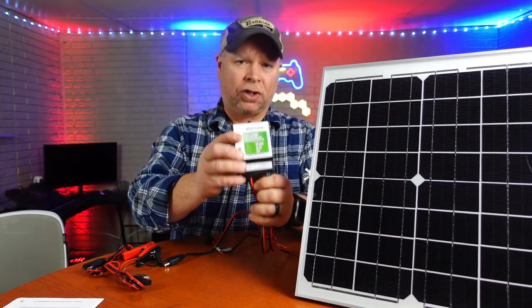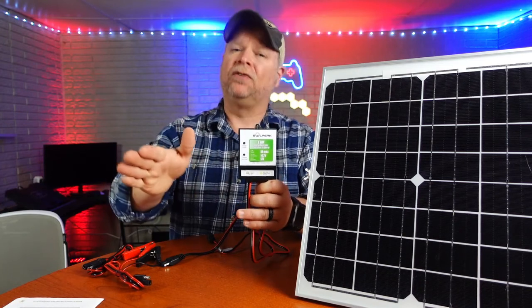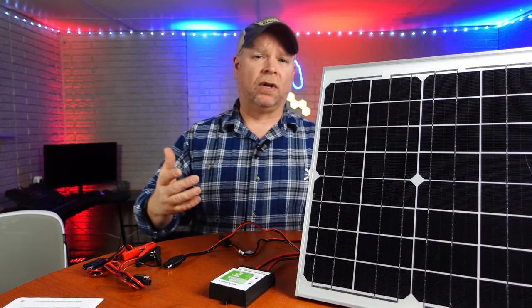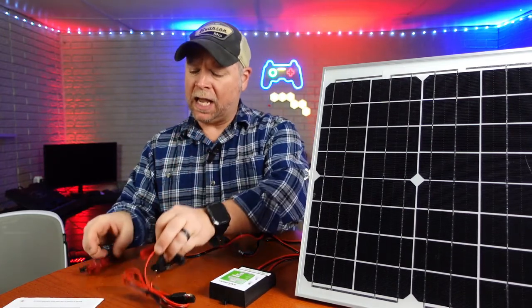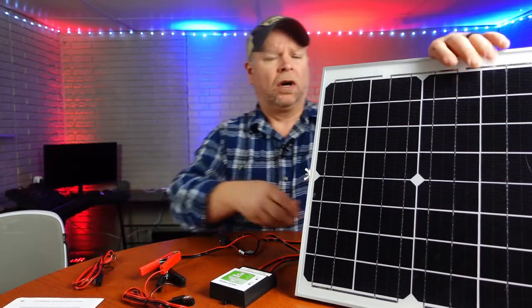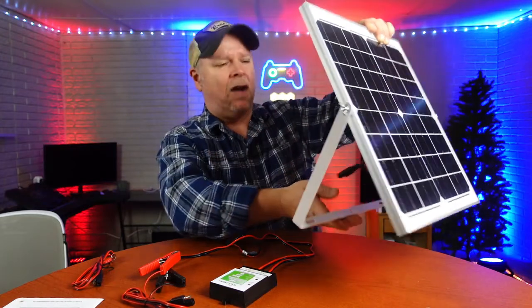You also get your charger maintainer, so this is going to receive the charge and also discharge the charge to your battery or whatever else you may be running at the time. You get your alligator clips and then you also get another terminal connector.